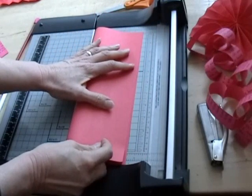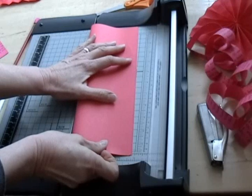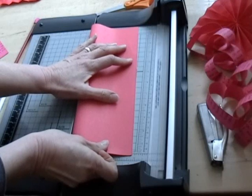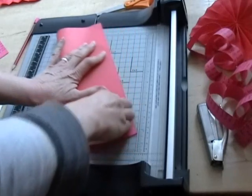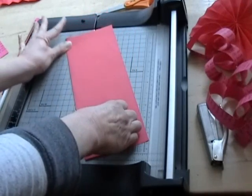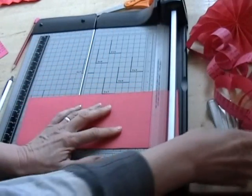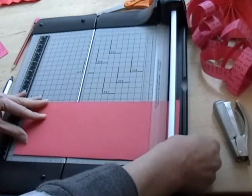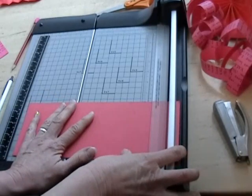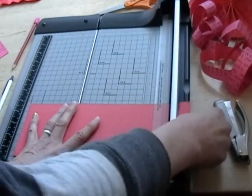I will fold this in half lengthwise like that. Then I'm going to cut these an inch wide, each strip.